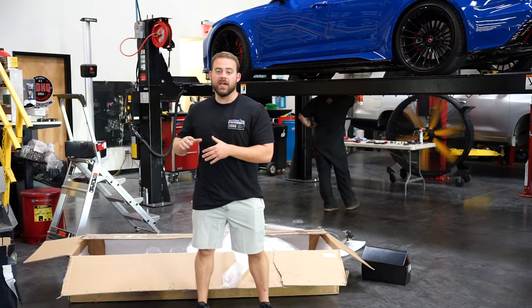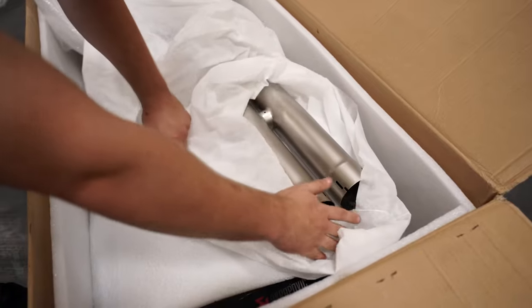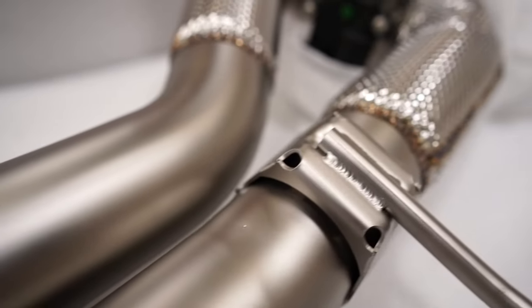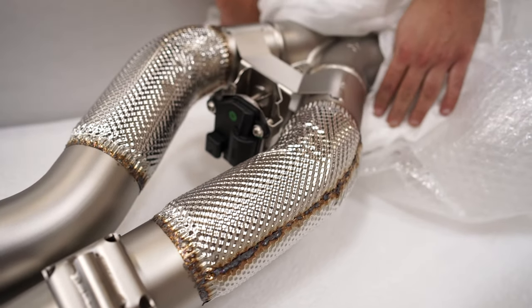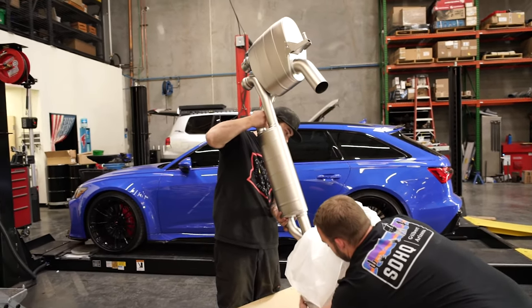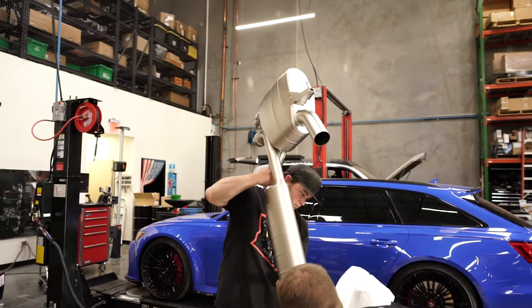The intake is on. Up next is our exhaust. We've got an Akrapovič titanium-valved exhaust. This unit is the full titanium unit, which is going to save about 20% of the weight over the stock system. We wanted more air in with that intake, so we need more air out. Let's get it on the car.